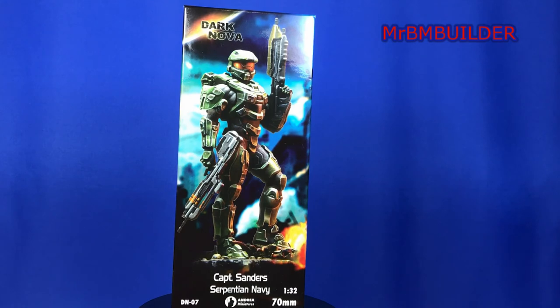I have done a Dark Nova figure in the past and that one's Sergeant Connor. So if you go through my videos you'll find Sergeant Connor, and that was actually a really nice figure. Went together very well, very easily cleaned up, and the parts went together without any real issues, which is pretty much why I picked up this one.